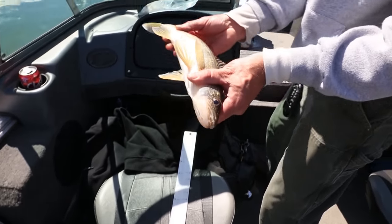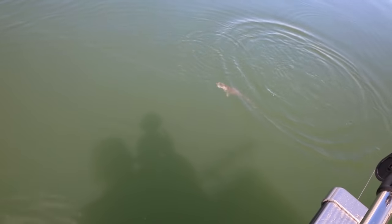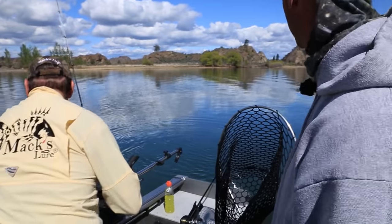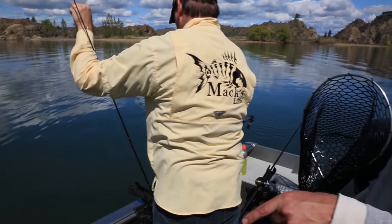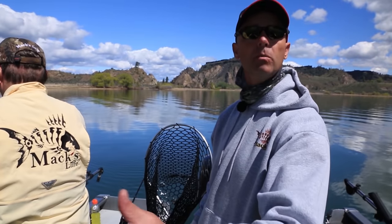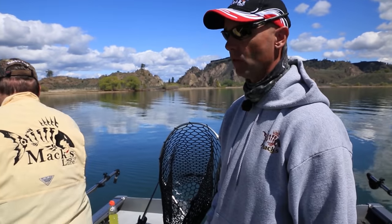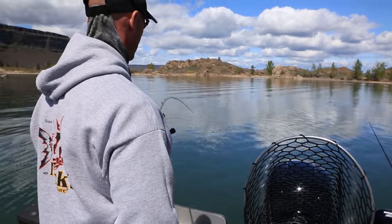By no means are these trophy size walleye, but these are delicious and perfect eating size. This area of Banks is called the Devil's Punchbowl, and it's the warmest water we've found today — 57 degrees. Where we were at earlier was 48 to 49 degrees, the coldest, and that last bay was 52 to 53, so this is a good four degrees warmer.